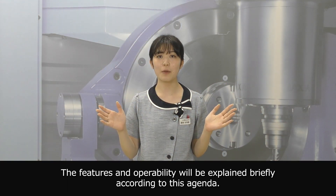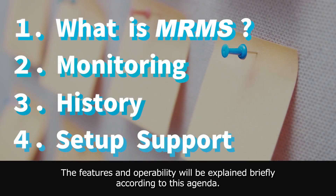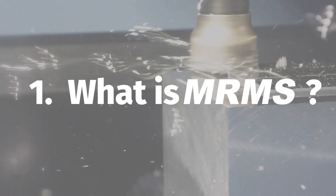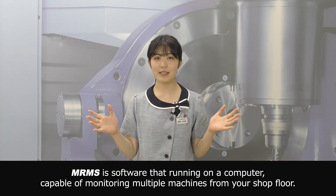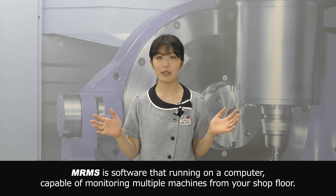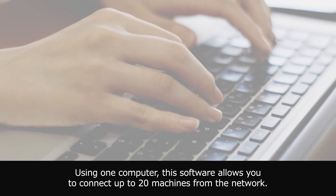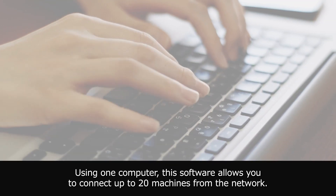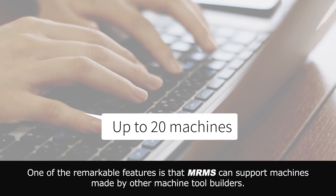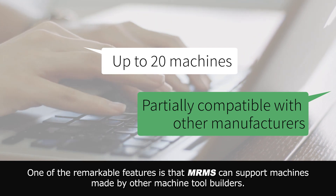The features and operability will be explained briefly according to this agenda. MRMS is software that runs on a computer capable of monitoring multiple machines from your shop floor. Using one computer, this software allows you to connect up to 20 machines from the network. One of the remarkable features is that MRMS can support machines made by other machine tool builders.